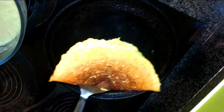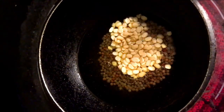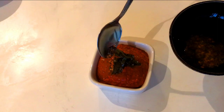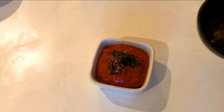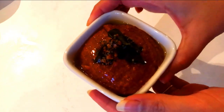Now let's do the tadka for the chutney: one spoon of mustard seeds, one spoon of urad dal, and a few curry leaves in oil. It's crackled and done. I'm going to add this seasoning on top of the red capsicum chutney in the bowl. Trust me, it's so yummy — do try this chutney out for your normal dosas too and let me know in the comments how it was!